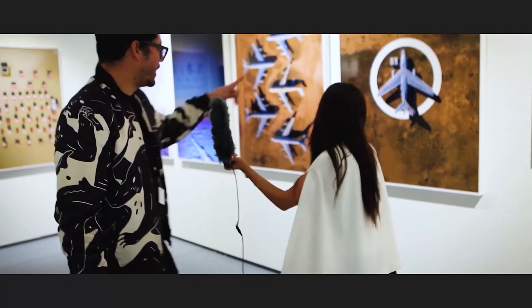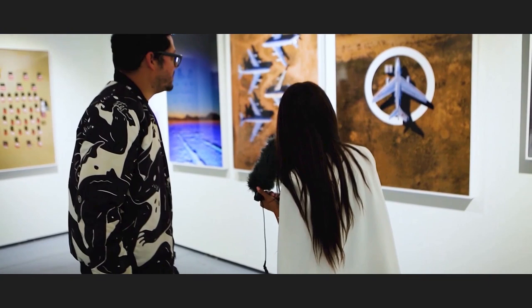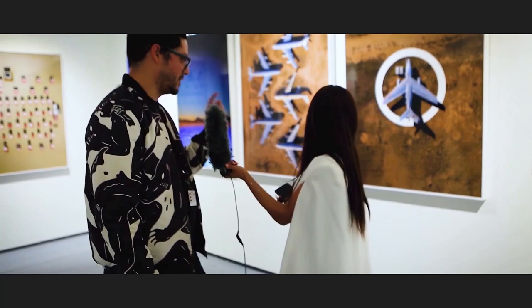For example, this one is called 'War and Peace.' It's a juxtaposition — you see how it's an element that is built to create peace, but it creates fear at the same time. So it's a contradiction, a juxtaposition of two things simultaneously.